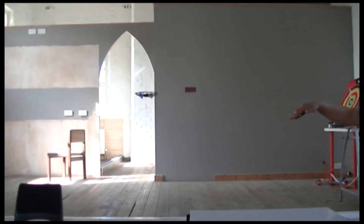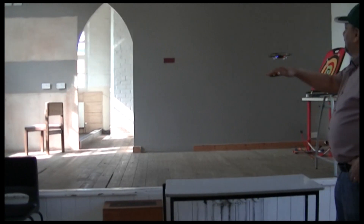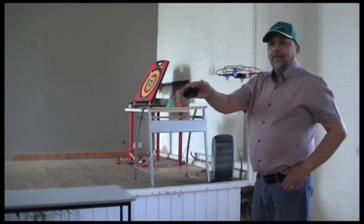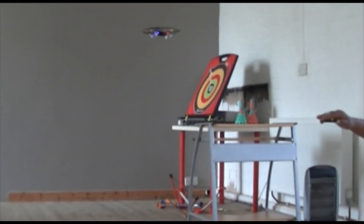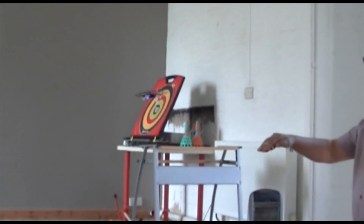There you go! Flip it again — go that way, bring it back to home, bring it back, stop. Go that way, and this way, and this way — go! Pick it up. There you go.